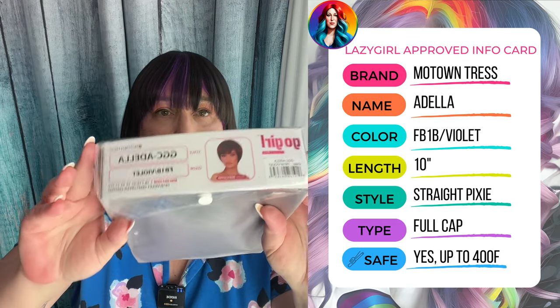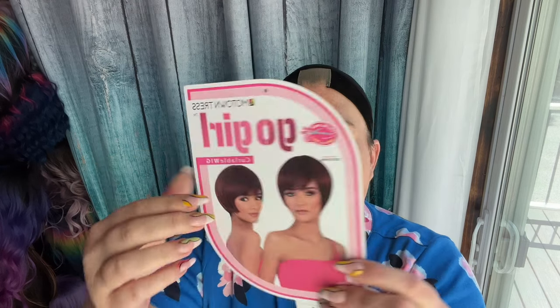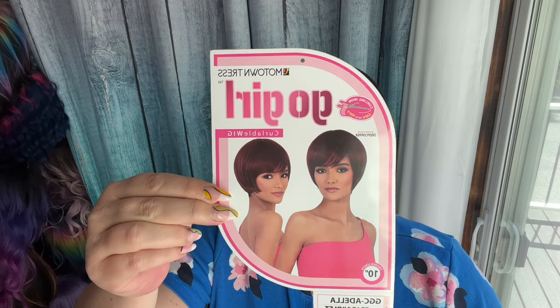This is how you know I really do this for you guys, because I don't usually get short units. Here's why — I'm not great at styling them, so I try to stay away from them. But it is summertime, I like purple, and it was only 10 bucks, so we're going to see how it goes. Let's get her out of the package. The color of the model is deep copper. This comes in 1B, F1B, 30, 34, 44, 51, 613, deep copper, and deep red. It is curling iron safe up to 400 degrees and it is 10 inches.